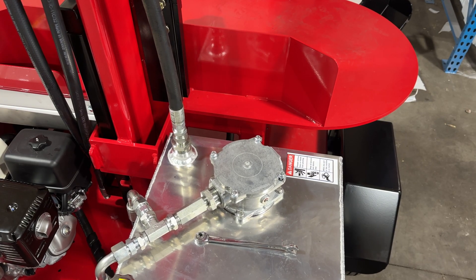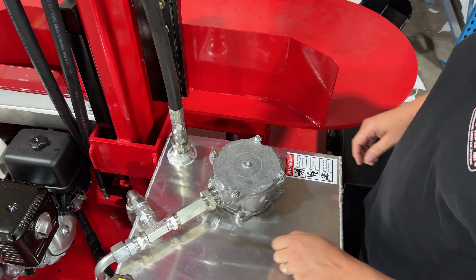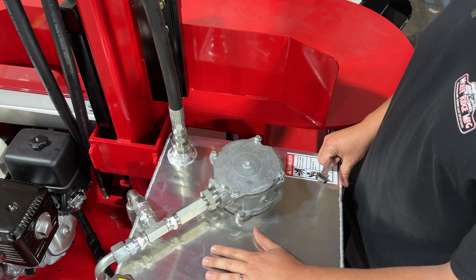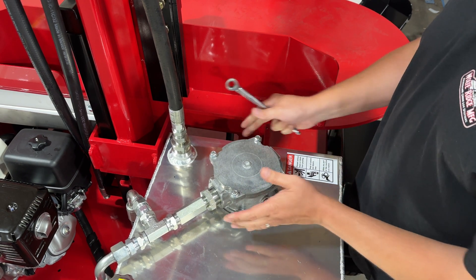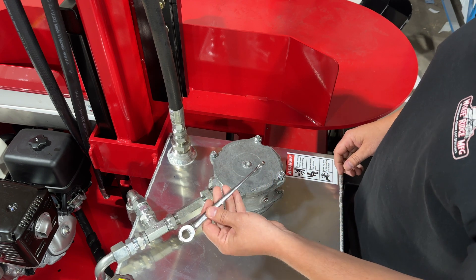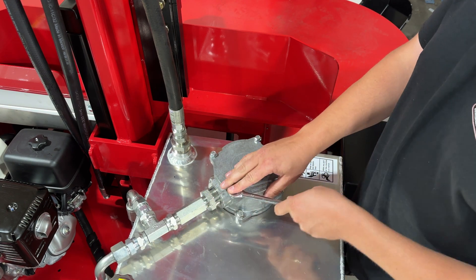This right here is a 17VS and this is the aluminum hydraulic oil tank that we're working with. This same tank or a similar tank you would find on the high outputs as well as the super high outputs. Here's our oil filter housing and here's the lid for it. I've got a half-inch ratcheting wrench and I'm going to loosen all four of these bolts.